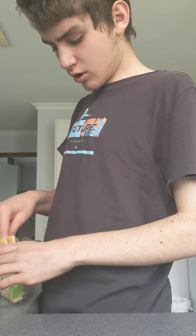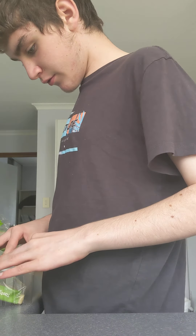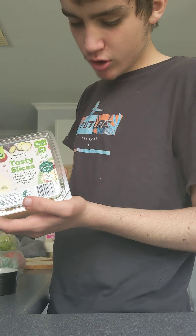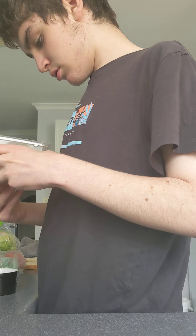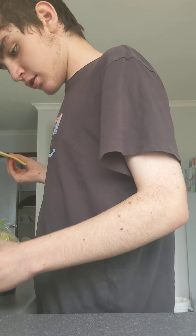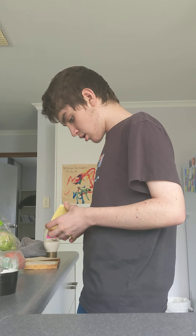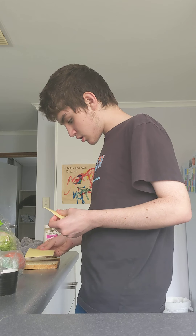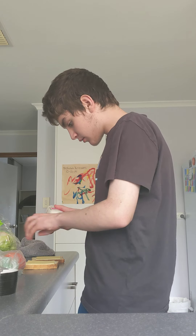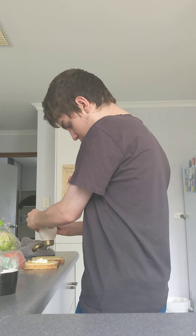I just grabbed two slices of this tasty Willy's Branded Cheese slices. It's vegetarian too — no artificial colours, flavours, or preservatives. Alright, we'll just let the cheese on, the layers. And we'll grab the aioli, give it a spritz on both sides.